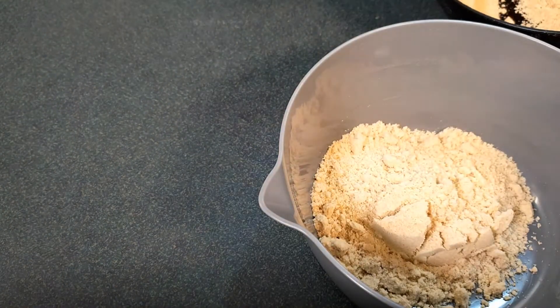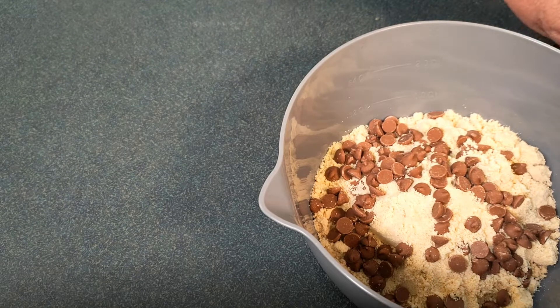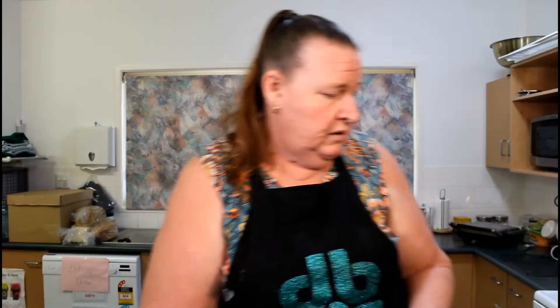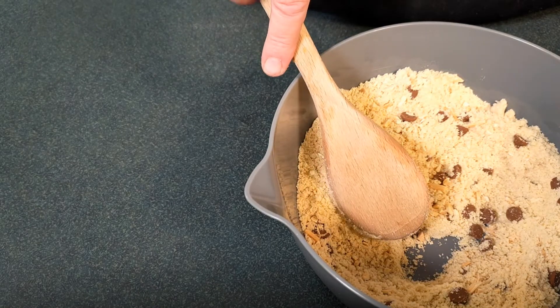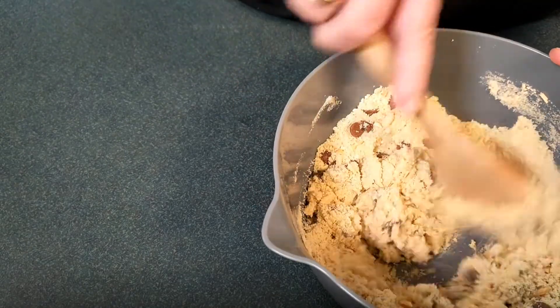Now we're going to do some chocolate chip ones. So we take two cups of the mixture that we've previously made, one half cup of chocolate chips, and also one half cup of slivered toasted almonds. We just add those in, give it a little mix, then add one third of a cup of water and mix that up. These are going to be chocolate chip and nut biscuits.